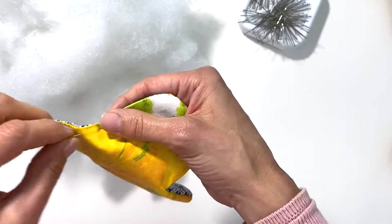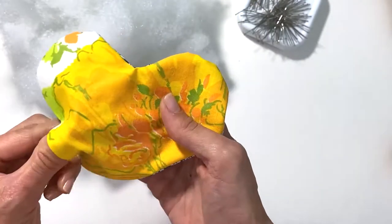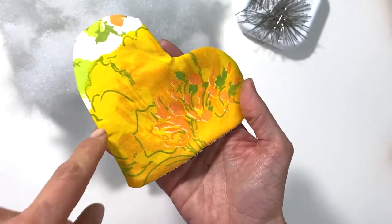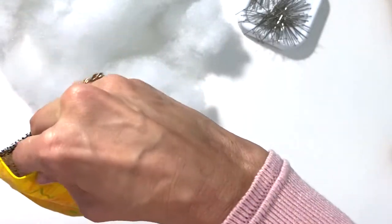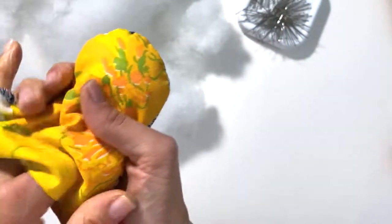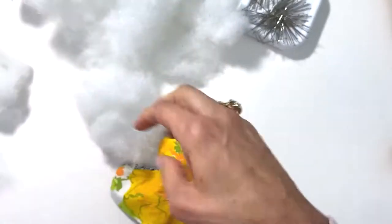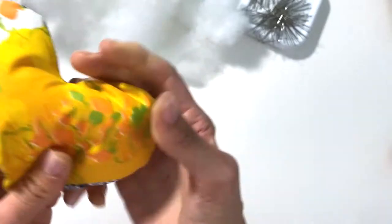To stuff this pillow I'm going to remove the straight pin. My opening is right here, so I always want to stuff the furthest points away from my opening first — I believe that's right here. If you start stuffing closer places first and don't stuff the furthest points, it's gonna be hard to get into that spot and it'll be really challenging, so why do that to yourself?